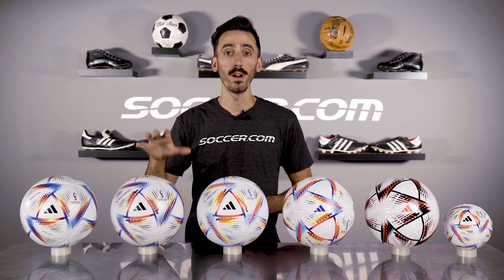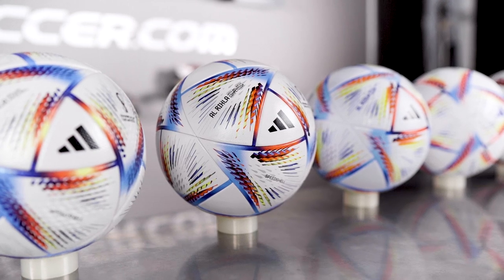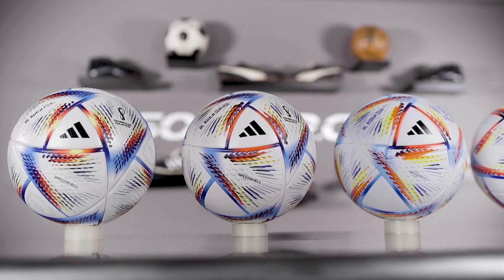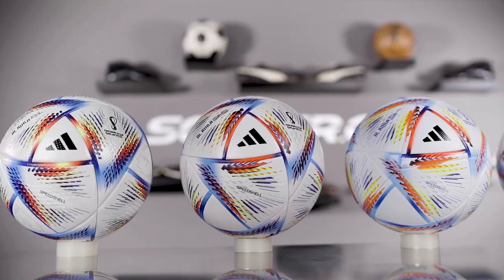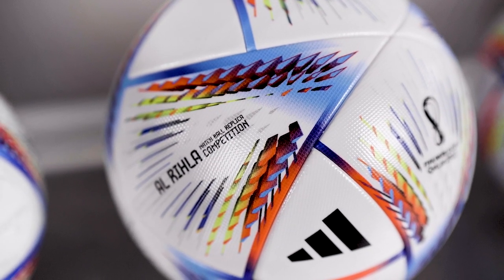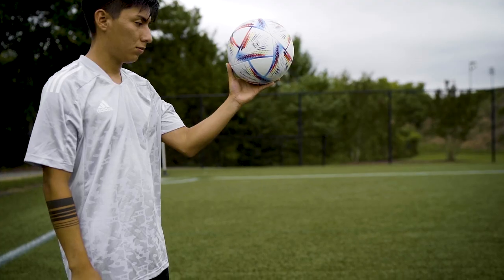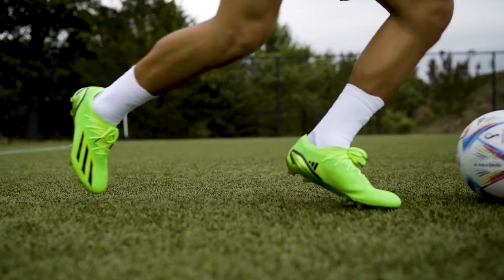Making a dramatic jump down to $60, we also have the competition ball. While boasting many of the features of the Pro, the competition does have some subtle differences that allow for the lower price point. The first and most noticeable difference is the texture on the surface of the ball — the competition has a slightly less detailed texture called Micro Prisma, which still provides an elite level of control and touch, just not quite like the Pro ball.